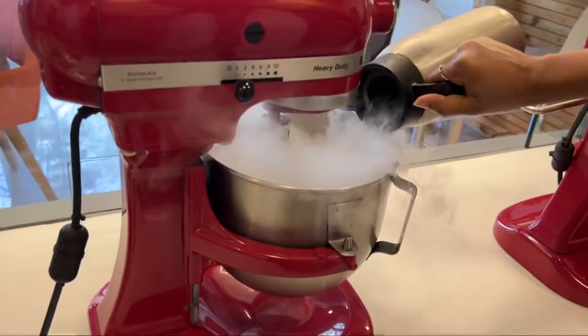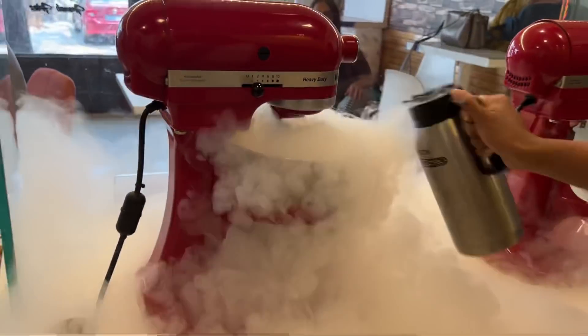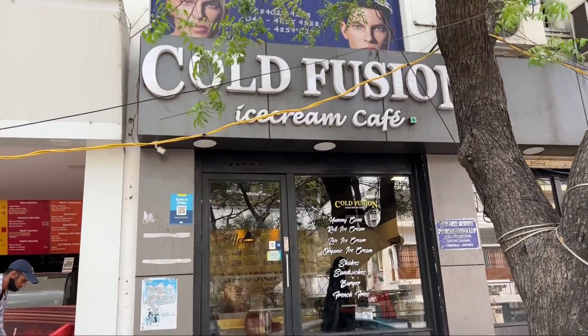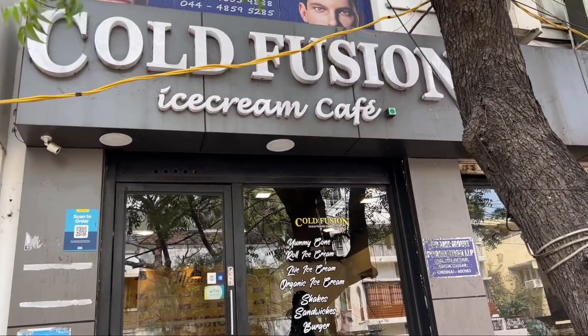Have you ever seen ice cream made in 2 minutes? So now we are in Ashok Nagar, at this place called Cold Fusion Ice Cream Cafe.